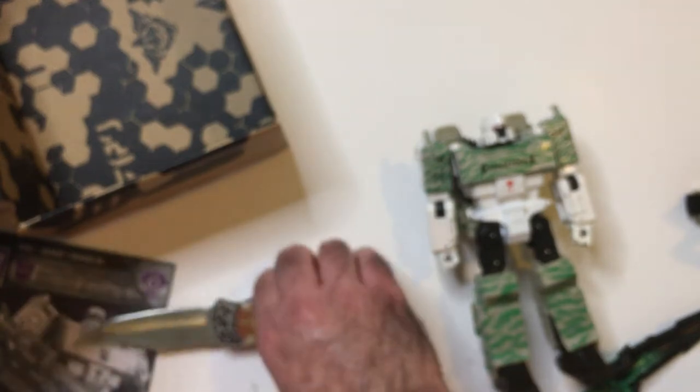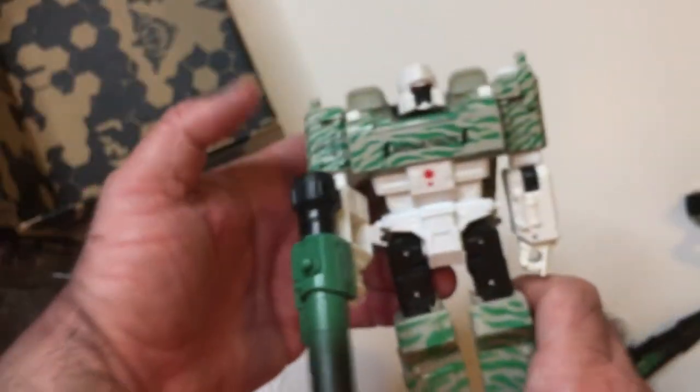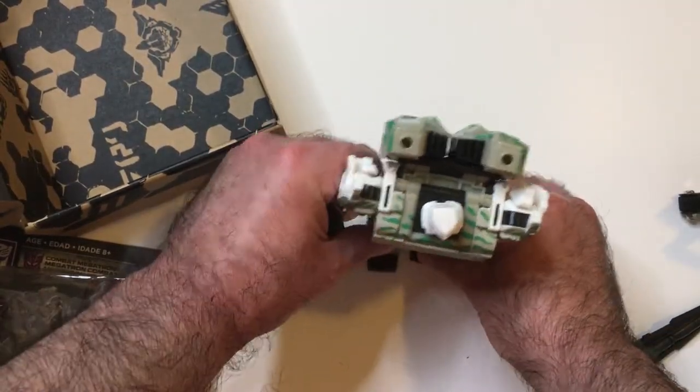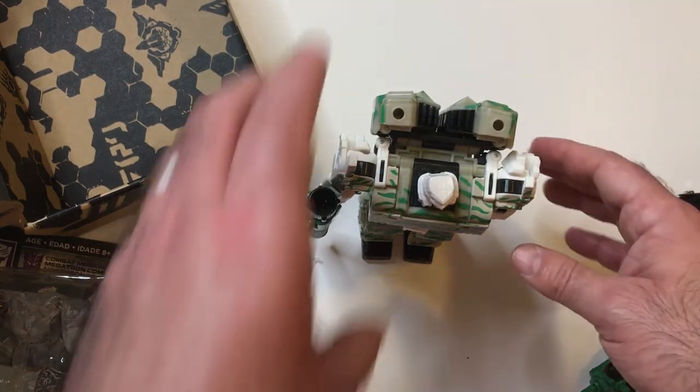I was excited when I saw it — it looked a little bit better in the package. That's a cannon. It'll look better with the nose cannon, maybe. Kind of shocked, actually — kind of shocked that he stands well.